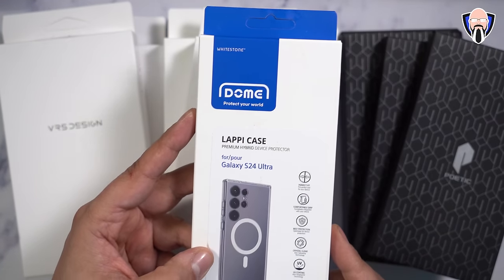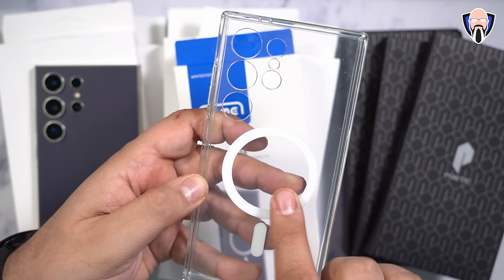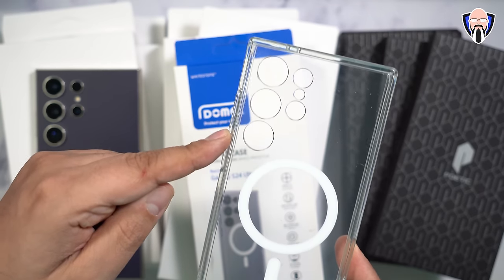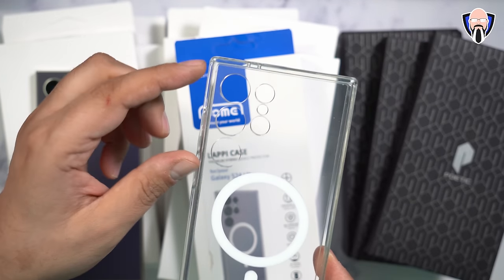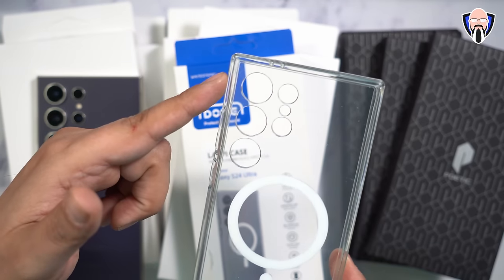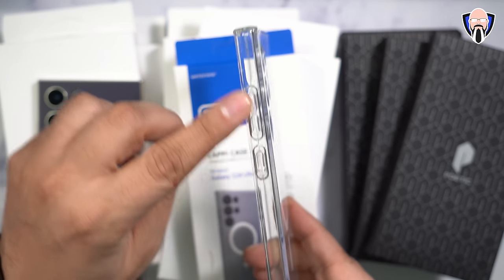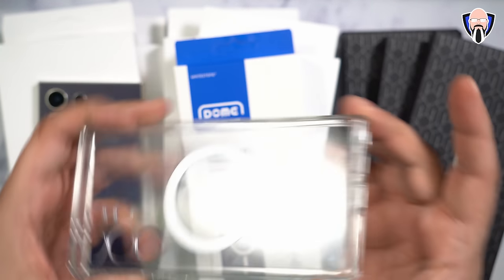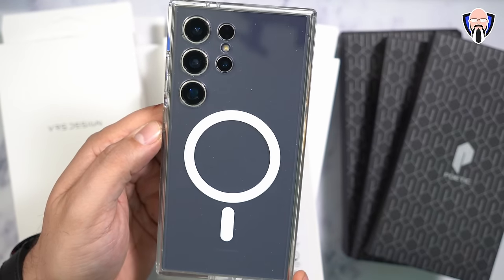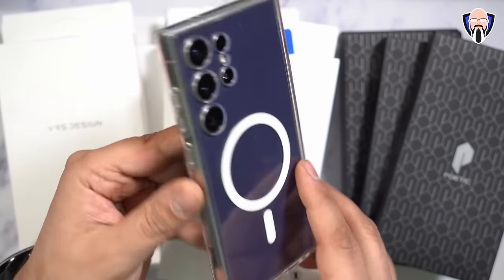We're going to start off with the first case from Whitestone Dome Glass. Right out of the box, it does have MagSafe compatibility, so if you have a MagSafe accessory, this is going to work really well. The openings for the camera sensors are a little bit bigger, which allows us to use their lens protection kit. You don't have to use it, but if you do, it will definitely work. It is a hard shell case with buttons on the side and openings for all the right areas.